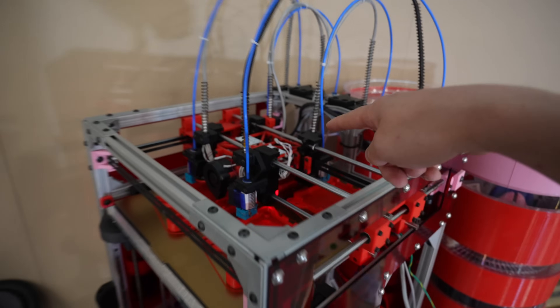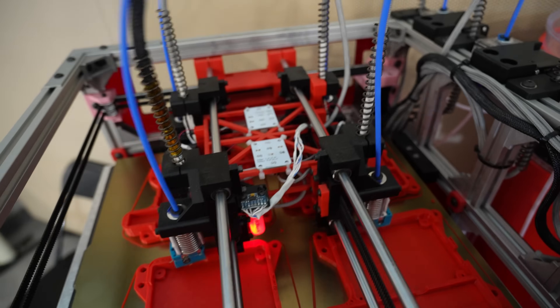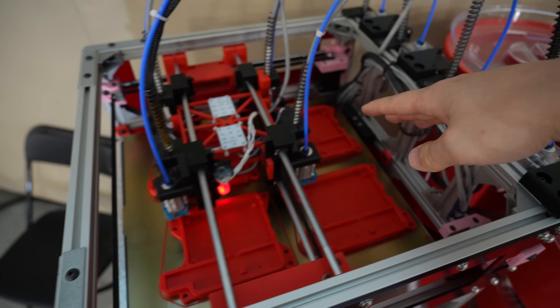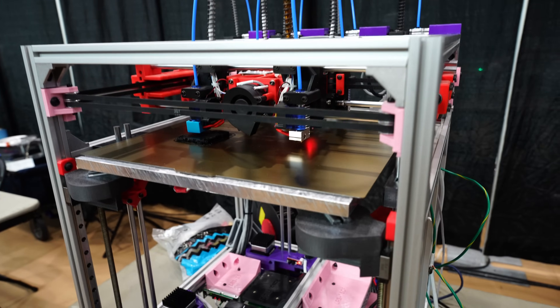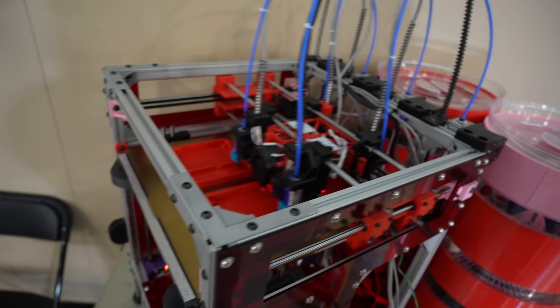So first up, it looks like we have someone that stole my idea. Four print heads on a single printer — that was totally my idea and this person stole it from me, so I'm very upset about that. But it's still pretty cool. You can see it's a Core XY motion system with a four print head gantry. And I'm just kidding — I actually saw Rick's printer two years ago at East Coast RepRap Festival, so maybe I stole his idea. We're not going to be pointing fingers today, though.